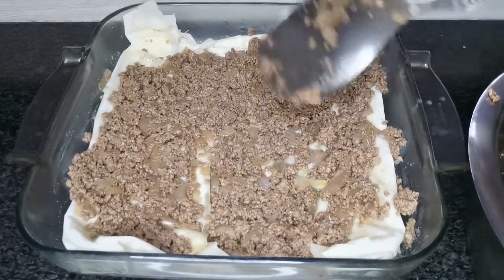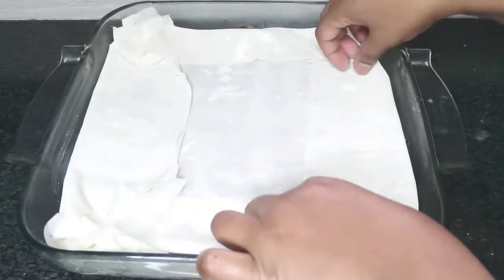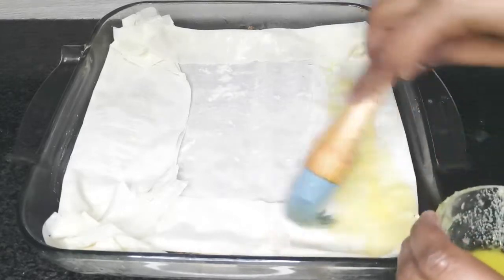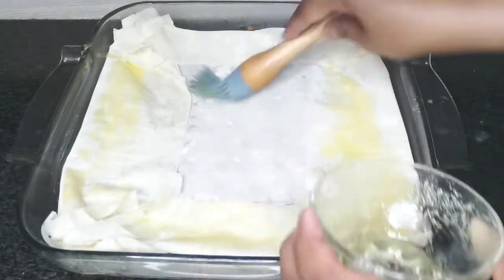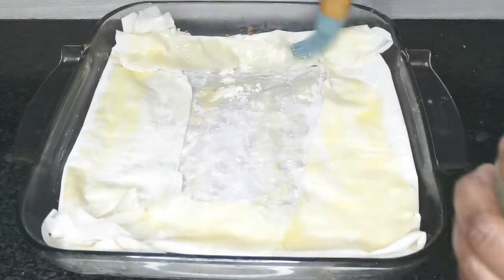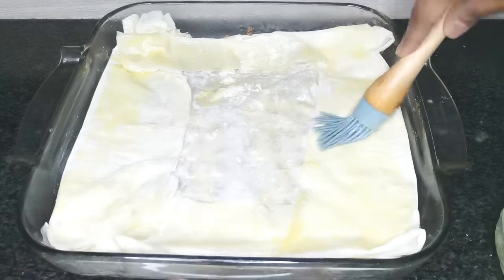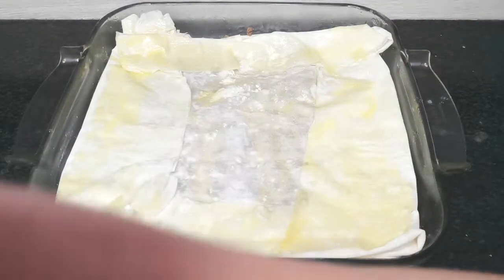Now add in the rest of the cooked mince. Lastly, place two filo sheets over the mince and brush the last layer with melted ghee.